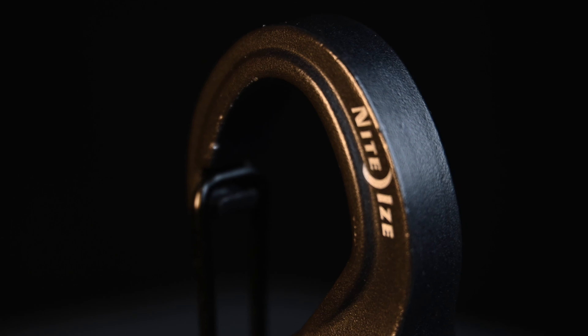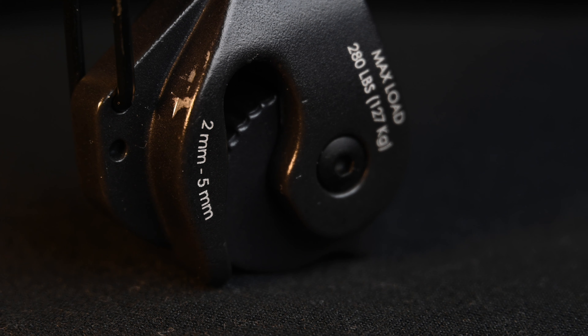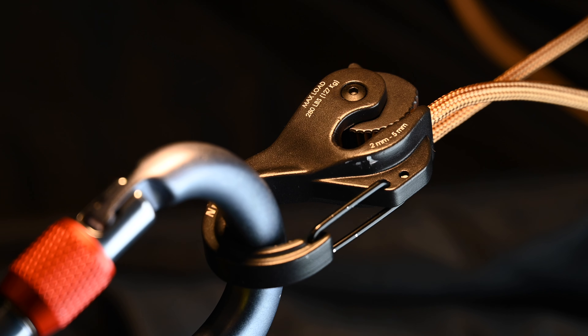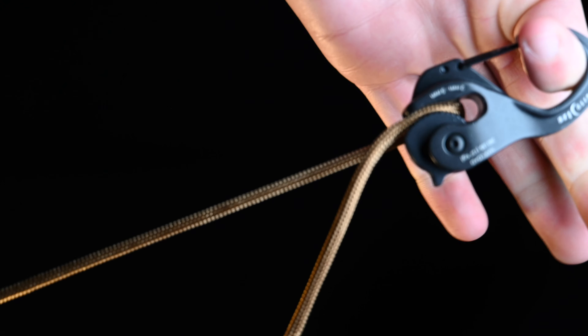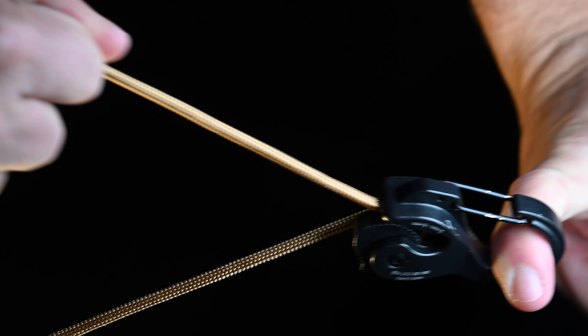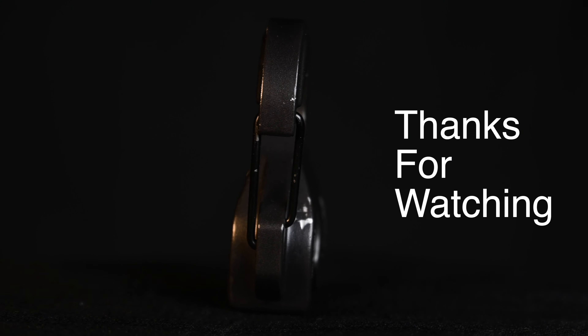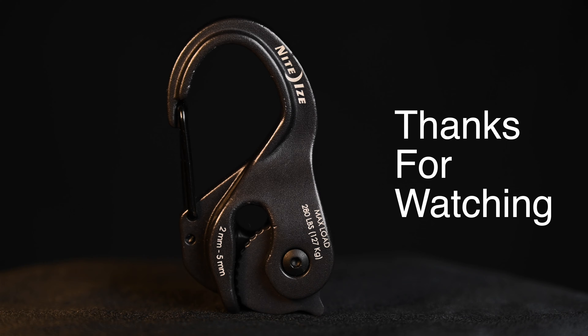In conclusion, the Cam Jam definitely works. It's a really quick and easy way to pull a lot of tension while rigging something, and I think it's a great addition to any outdoor kit. It's pretty cheap. However, if you just want to put a little time and work in, I'm sure you could get really good at rope work and not have to buy it at all.